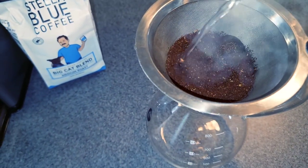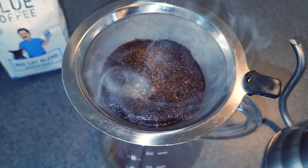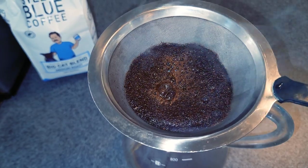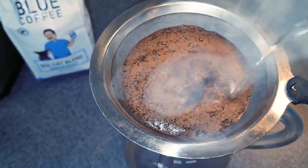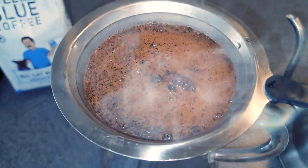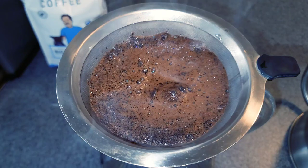The first pour is just the soak pour — you want to soak all the grounds, kind of like a French press. Get it nice and soaked, let it drip out the bottom. After about 30 seconds, give it the first real pour, which is the most important pour — it tells you a huge amount about the freshness and quality of the beans. You want to go clockwise. Look at that plumage and that crema-like appearance — that is beautiful. This is definitely a medium to dark roast; you can see that dark swirl with a cinnamony look. That was a perfect first pour.